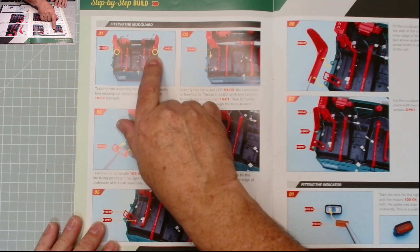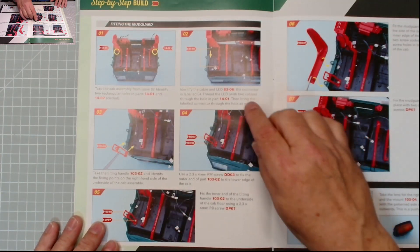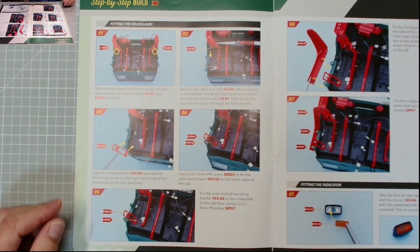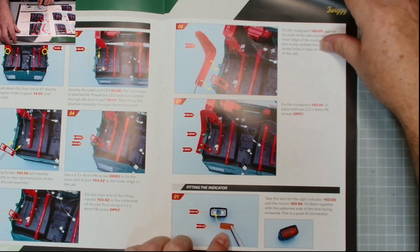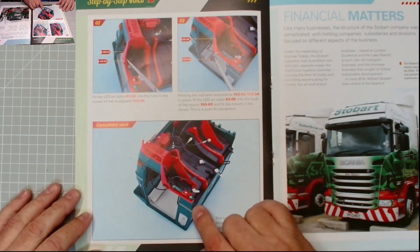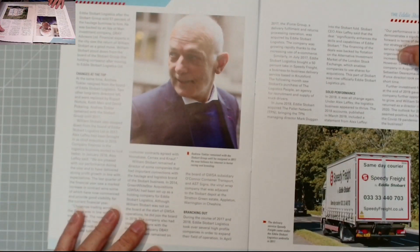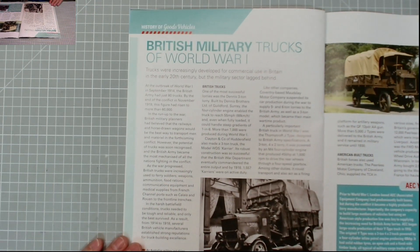We need to identify which light goes in which hole. I've already got mine sorted and I can test them. There's a lens - make sure the pattern is on the outside, the rough bit. Put the mudguard in and that is what we end up with. Issue 104 is exactly the same.